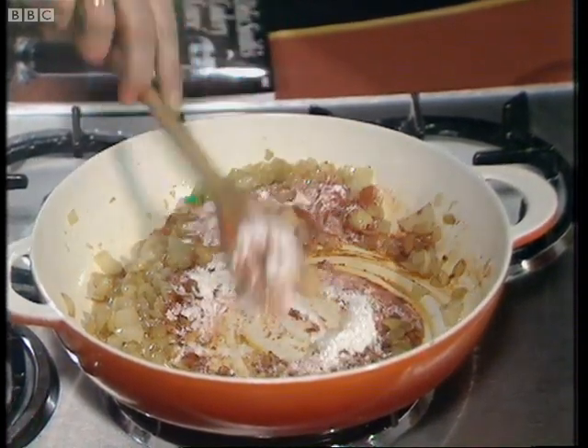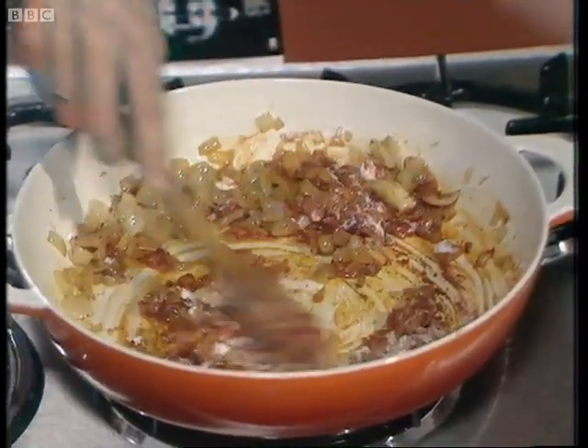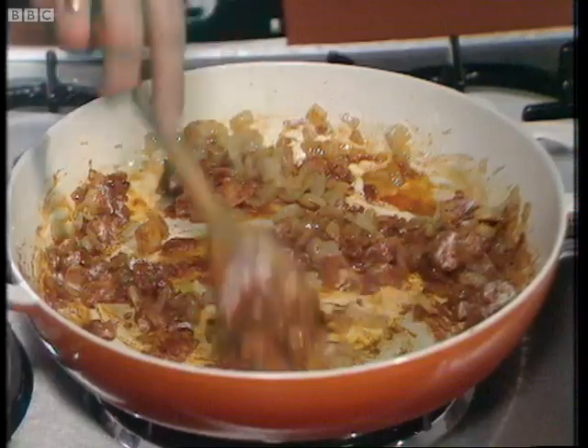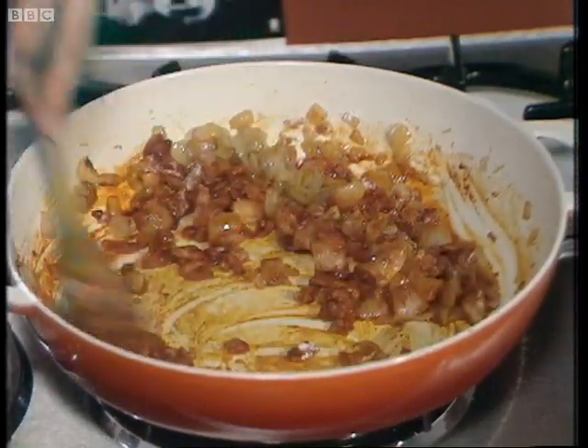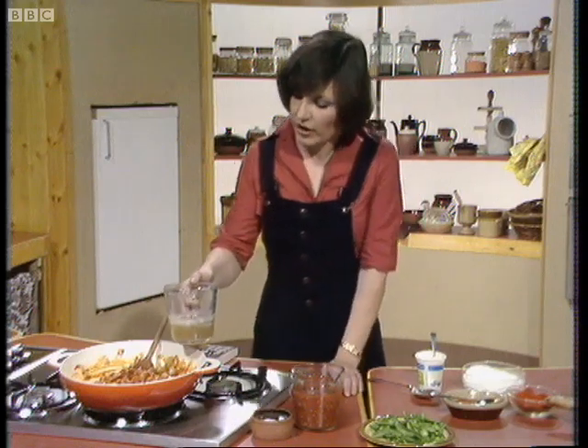Then you stir those spices into the juices that have come out of the chicken and onions, and as soon as the dryness has gone out of it, you then add a quarter of a pint of chicken stock.